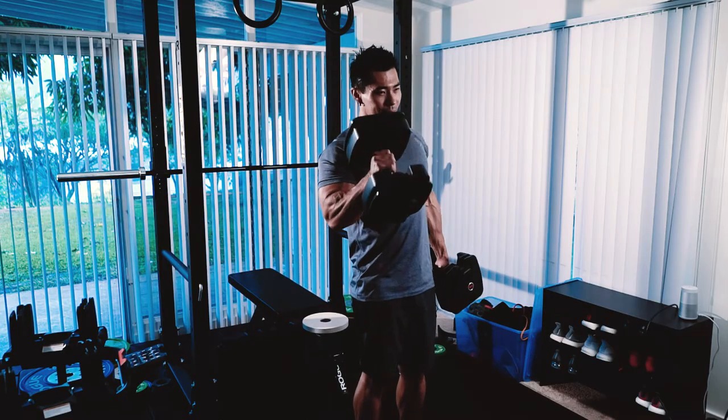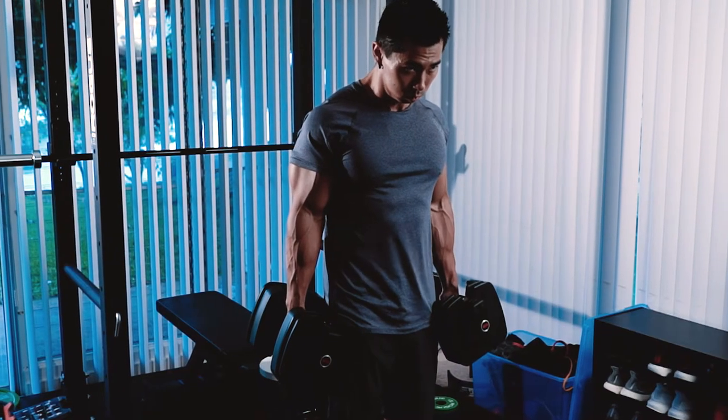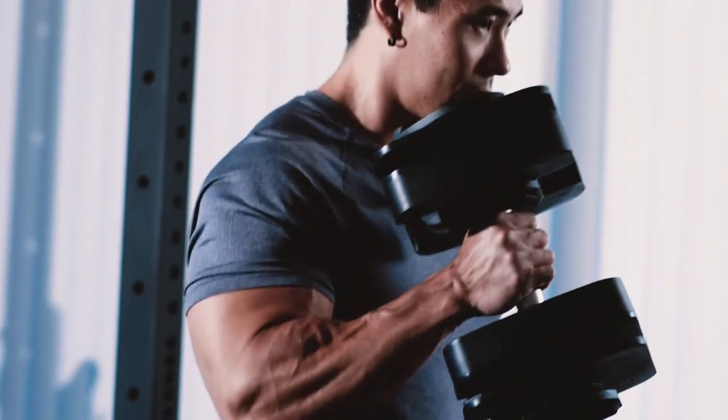A lot of people when doing hammer curls will be leaning forward and swaying, doing a lot of cheating. There's nothing wrong with a little body English as long as you're not using your lower back. But for me personally, when my form got stricter, I definitely felt more muscle activation and saw more gains in the long run. Stay retracted, curl the top of the dumbbell straight to your anterior delt, and focus on that mind-muscle connection.